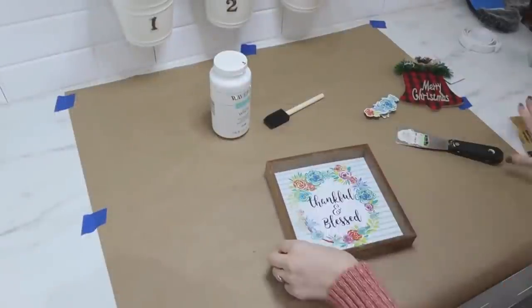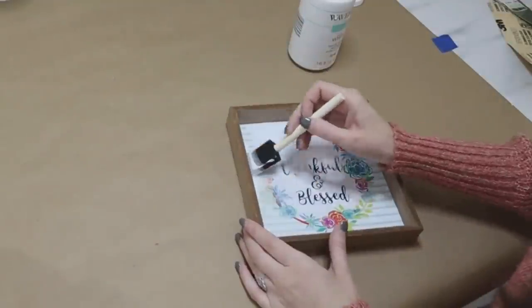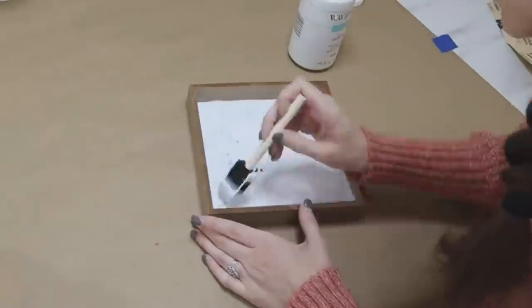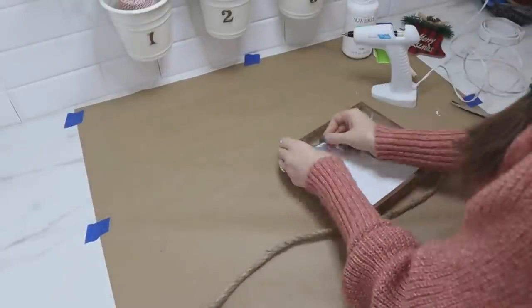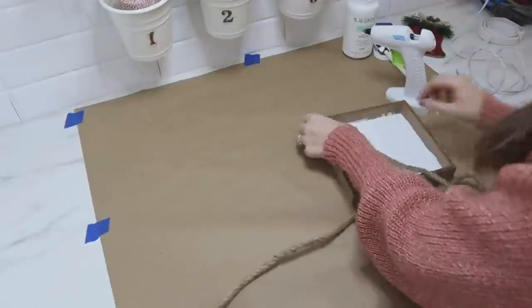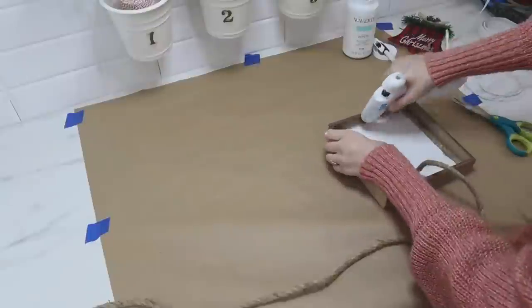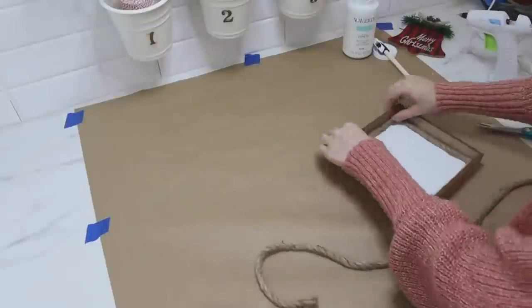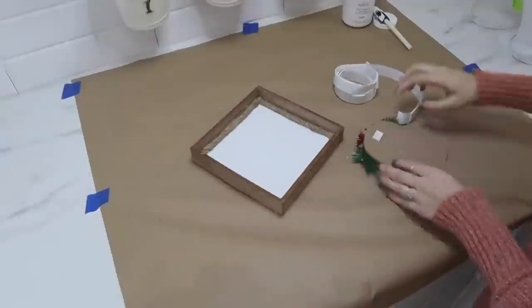Now we're going to turn an everyday shadow box style frame from Dollar Tree into one for Christmas. This one said 'thankful and blessed,' which was really cute but obviously not Christmas themed. So I'm coming in with my white chalk paint and just covering up the inside design. We're also covering those rough edges with some nautical rope from Dollar Tree, hot gluing that all the way around — it cleans it up and gives it a rustic look. Dollar Tree also carries buffalo check ornaments, and this bell was a really good big size, so I thought it would be perfect for the inside of this little frame — turning it into a decorative piece or shelf piece rather than an ornament.